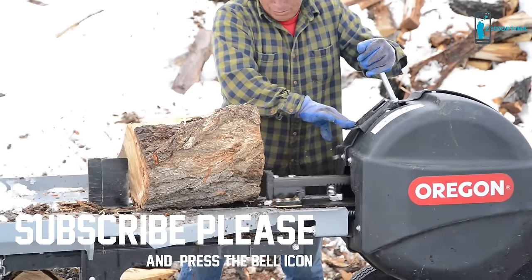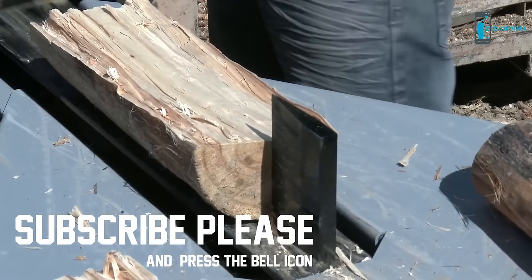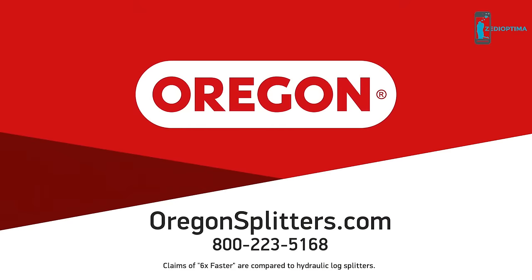You can even tow it on the highway. The Oregon Kinetic Log Splitter lets you get work done up to 6 times faster with less effort — tested, proven, trusted by professionals. For more information on the Kinetic Log Splitter and other Oregon products, visit oregonsplitters.com.